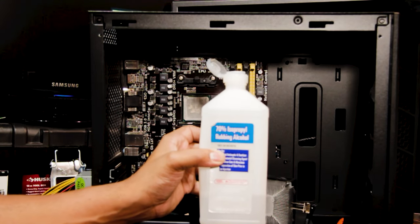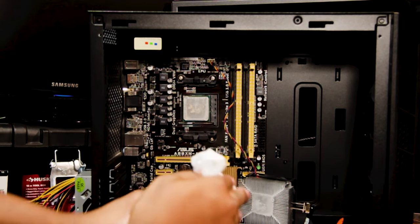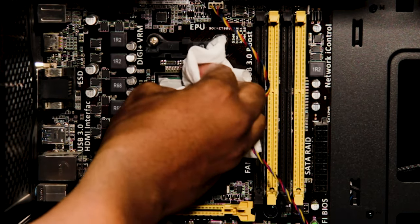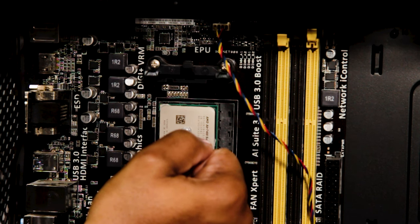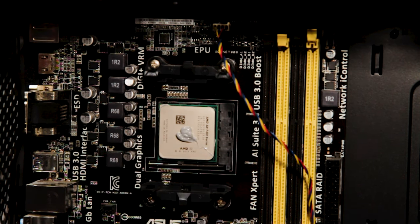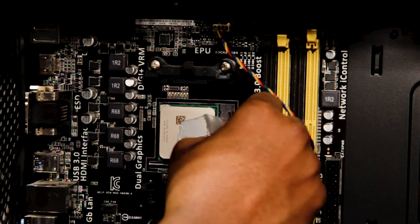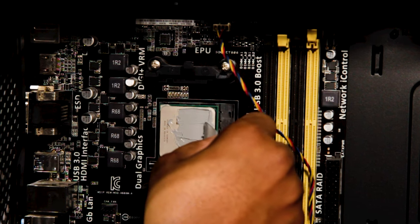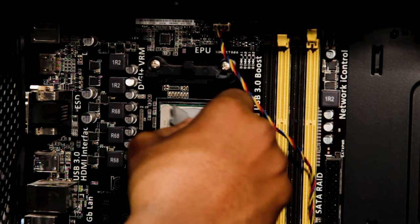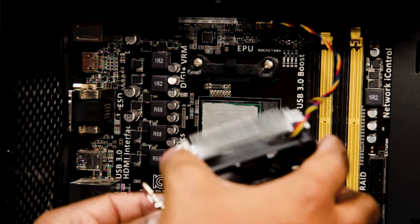Got some rubbing alcohol and toilet paper — we're basically going to dab it; don't want it to be super wet. I'll go ahead and apply this in the middle. There are a lot of questions about the best practice for applying thermal paste — honestly it's up to your preference. I typically apply it in the middle and spread it across the surface to cover the CPU, then put the heatsink back on.